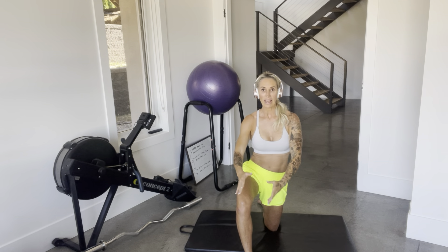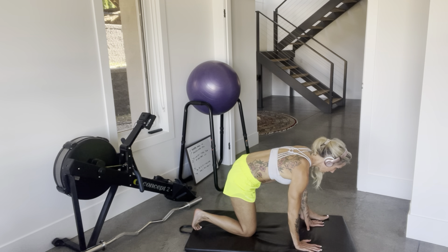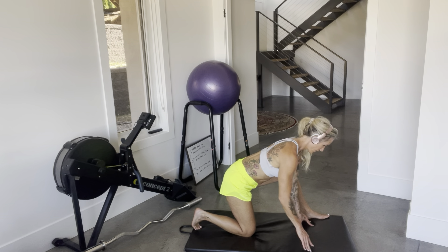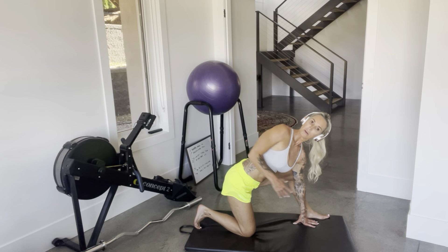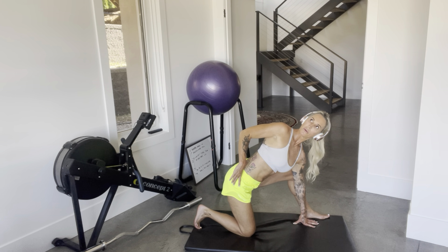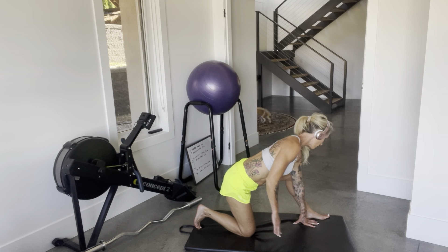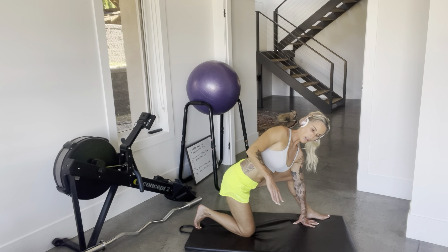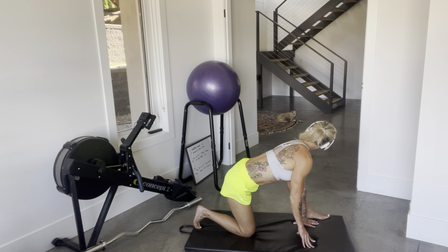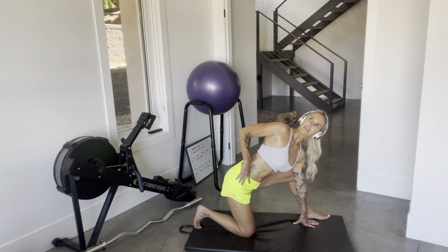Then move into it slowly, arrive slowly. I'll repeat on the other side with no talking. I'm pushing that knee out. Every side is different, so it may not look the exact same. Just concentrate on your breath and what your body on this side is telling you — what it needs. You're spending some time focusing on you and your body, nothing else.